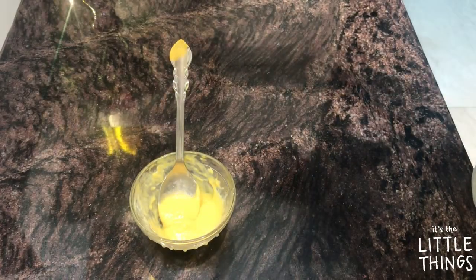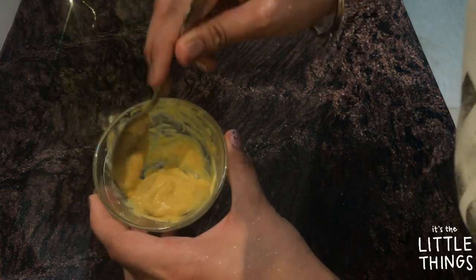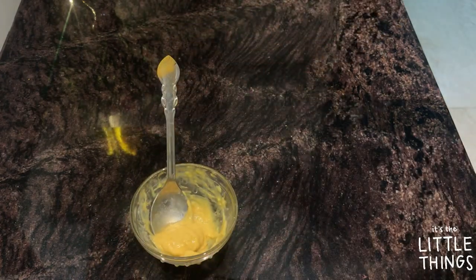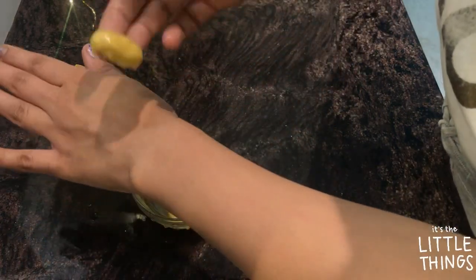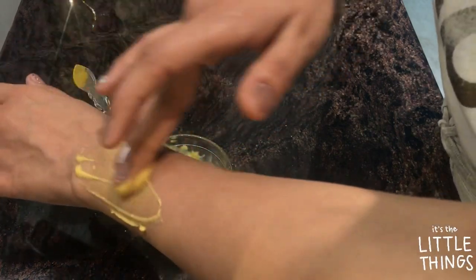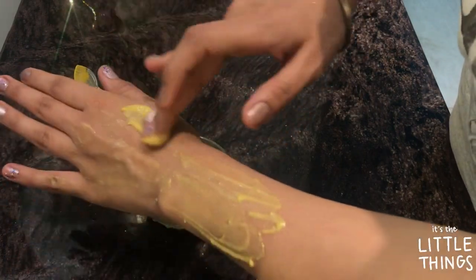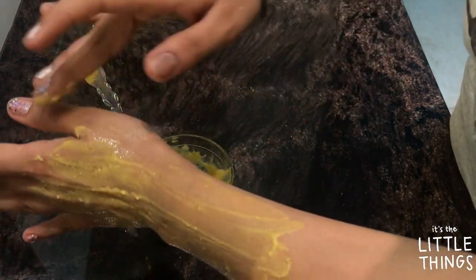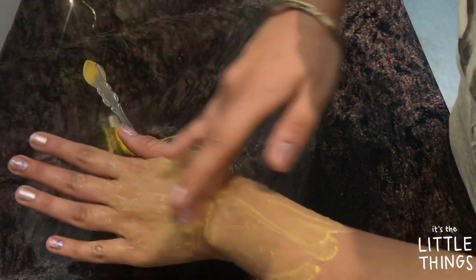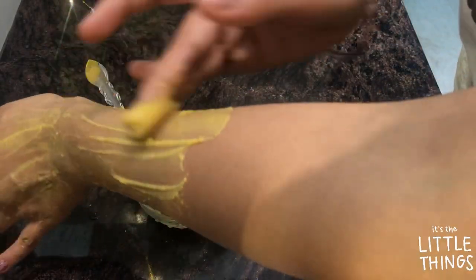After mixing everything, this is the consistency you'll get. I'll show you how to apply it on your arms — clean your arms and hands first. This batch is enough for my face plus one arm. You can adjust quantities depending on whether you need it for just your arms, arms plus face, or even your legs. Apply it with your hands or use a brush.